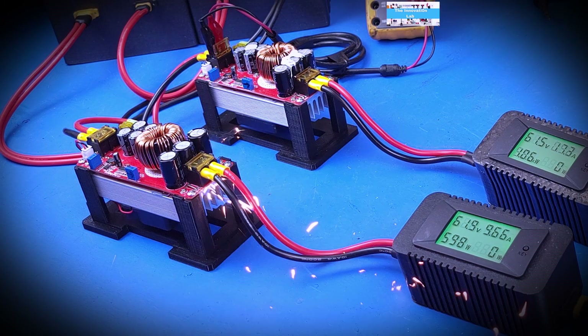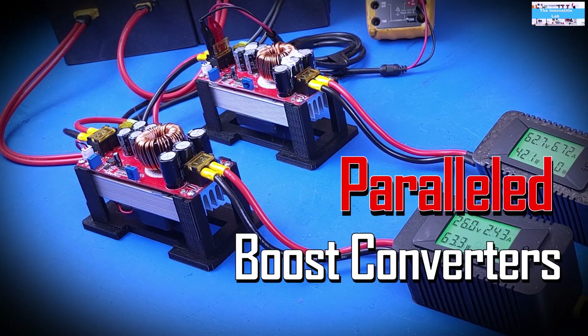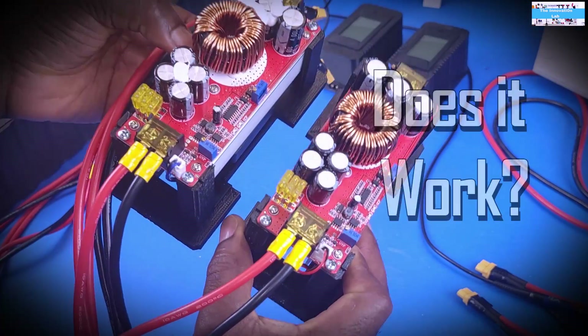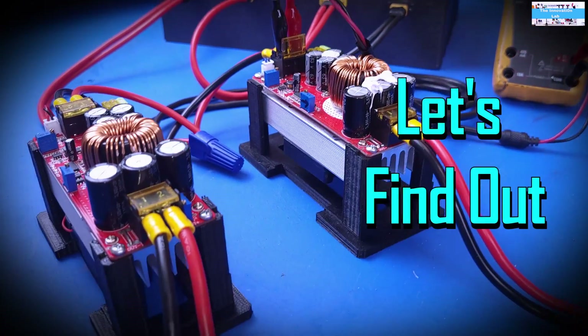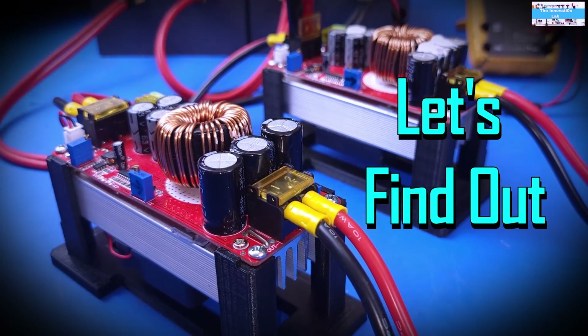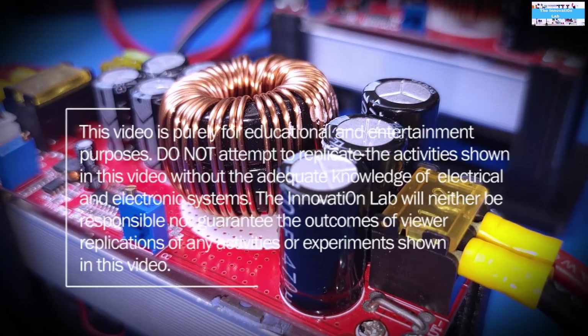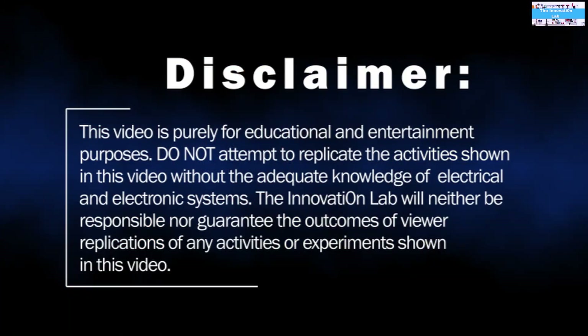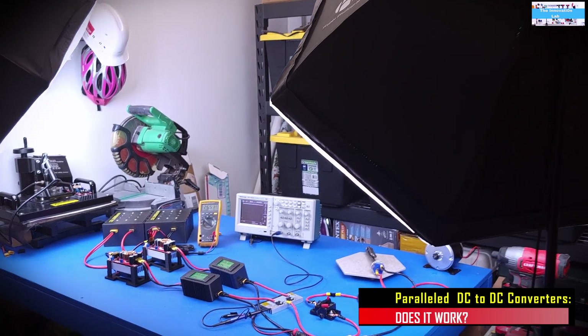Hello guys, welcome to the Innovation Lab.